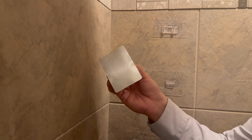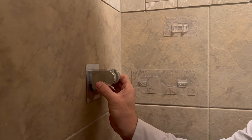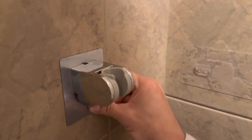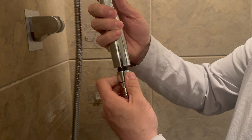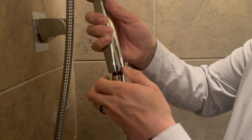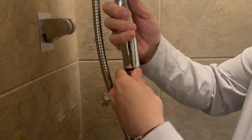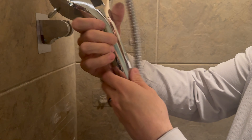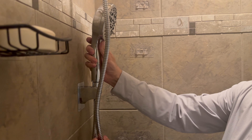After cleaning off a spot on the tile, we install our handheld holster. Our seven position handheld sprayer installs easily and attaches right to the holster.